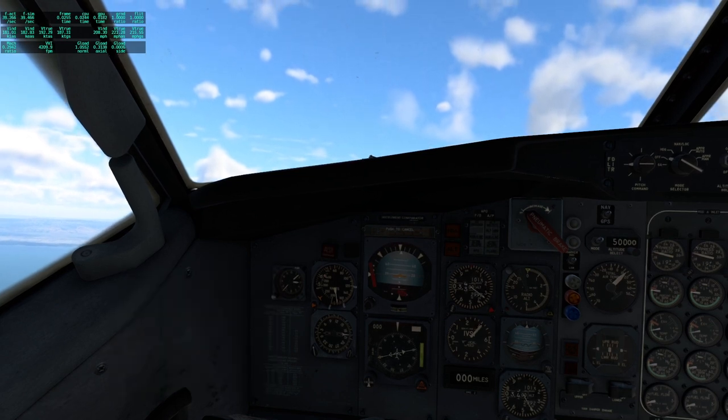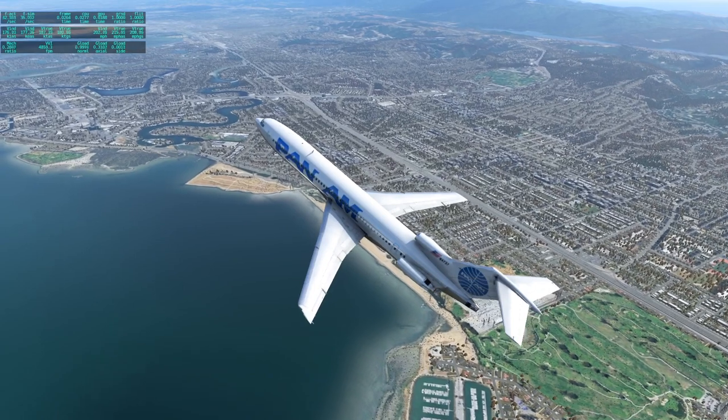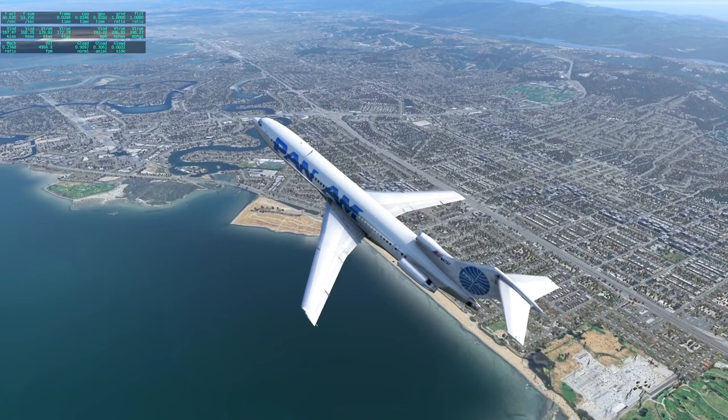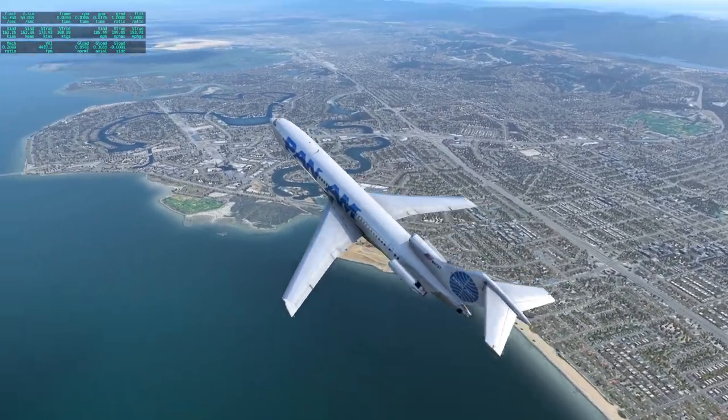It mostly seems to be working all right. Of course, we can only really tell if we fly for quite a while, because it's supposed to have failures — we should test the failures and all that.